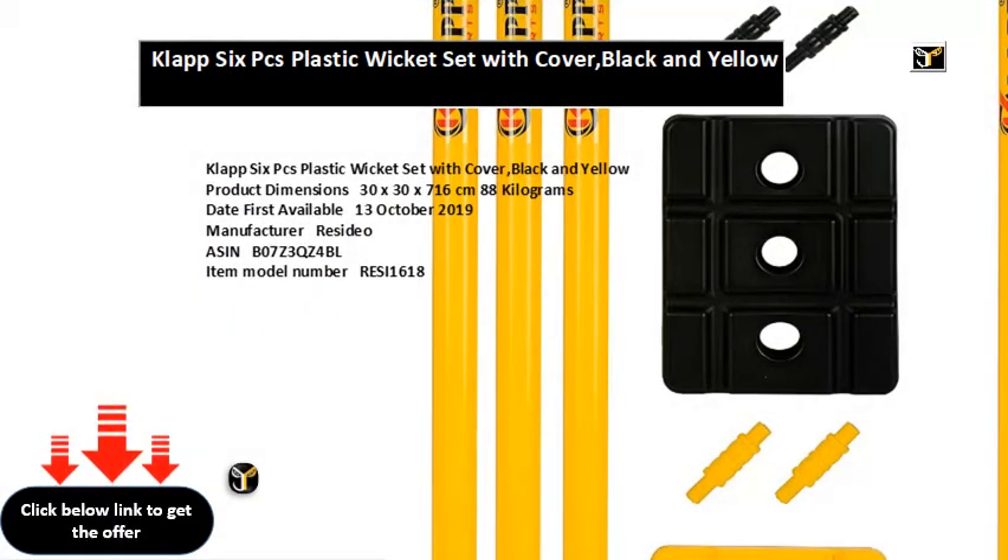Product dimensions 30x30x716cm, 8.8kg. Date first available October 13, 2019. Manufacturer: Resideo. ASIN: B07Z3QZ4BL. Item model number: RAISI1618. Item weight: 8kg 800g. Included components: air purifier, filter, remote control, user manual. Best sellers rank: 364,433 in Home & Kitchen; 187 in HEPA air purifiers.